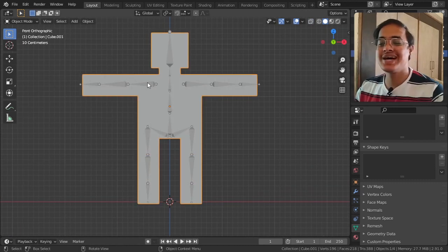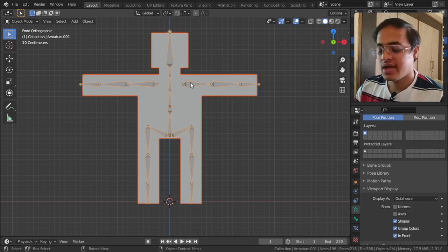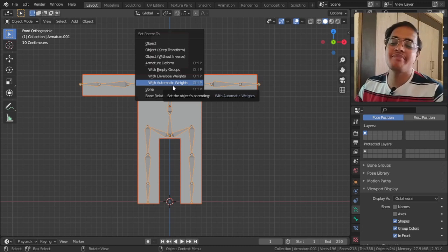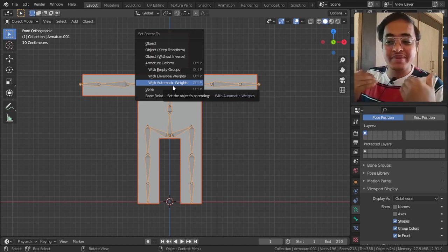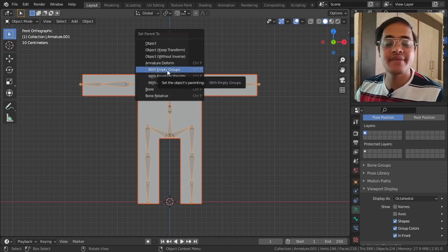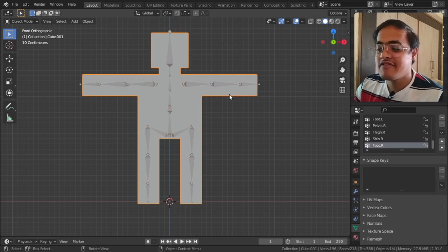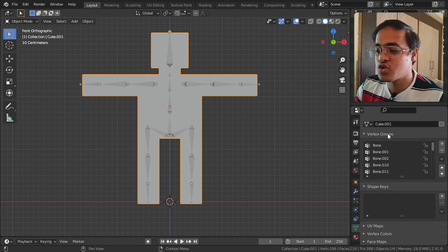With that done, I select the mesh, then the bone, and Ctrl+P with Automatic Weights - Blender does it automatically. If you want to do it personally, I will show you how first. With Empty Groups you have to click on With Empty Groups. What happens is when you select the mesh, you get this entire list in the Vertex Group - a list of all the bones.